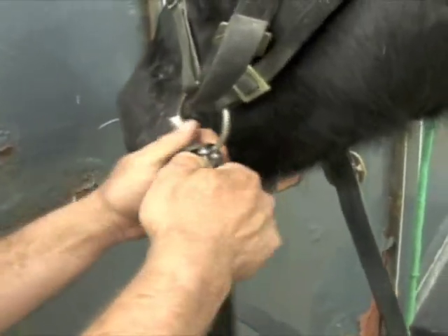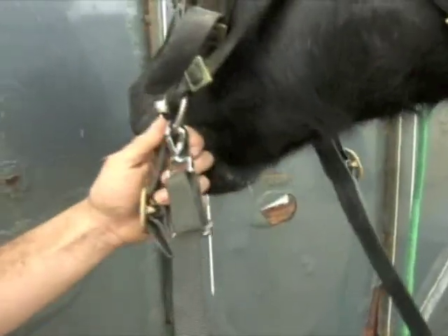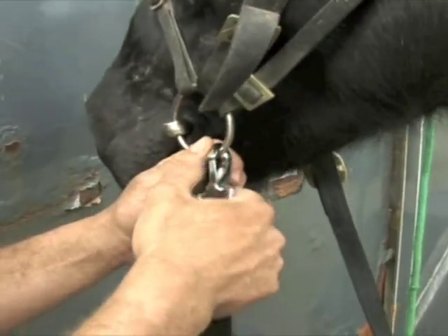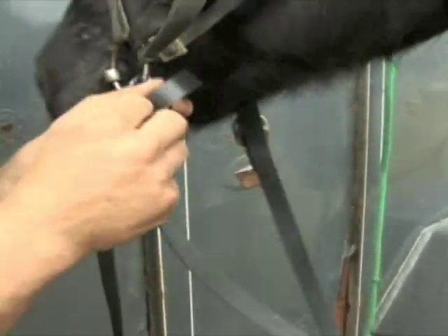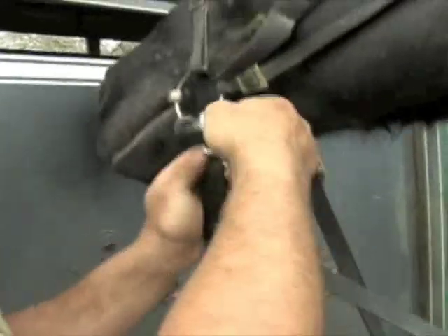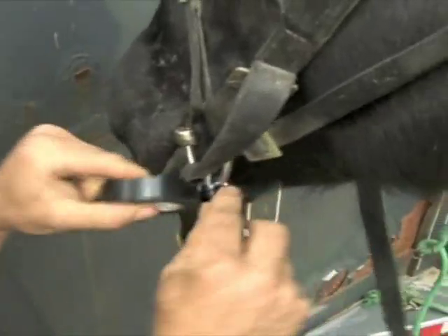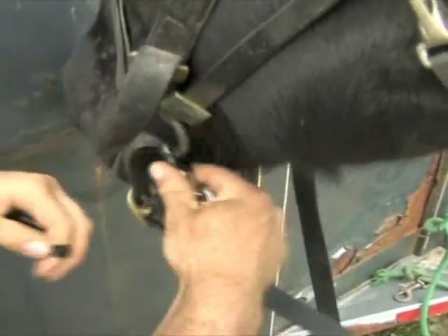The other alternative is a snap. Just quickly snap your line right on and you're ready to go. The problem with the snap is they can get snapped into other things or occasionally come unhooked. But if you like snaps and that's what you have on your lines and you're a little worried about that, you can just take a little electrical tape and wrap it right around the snap. That snap's not going to get hooked into anything.